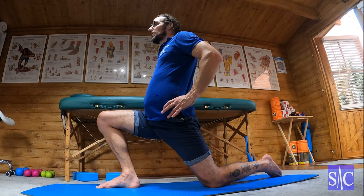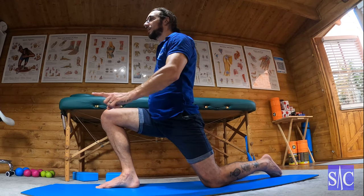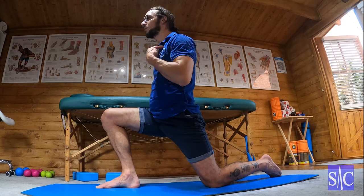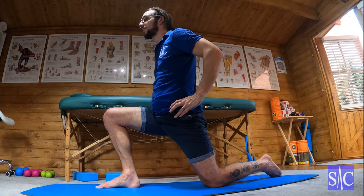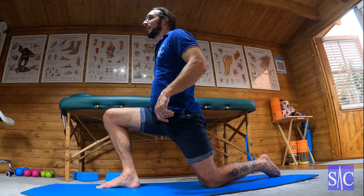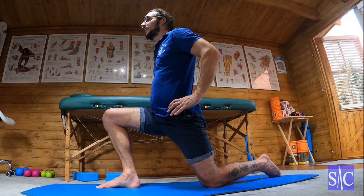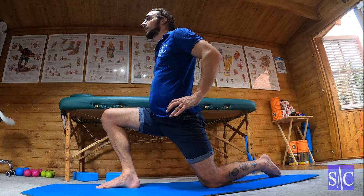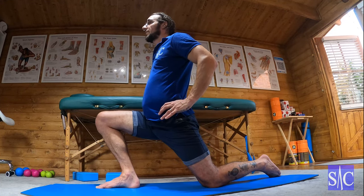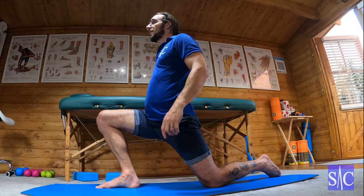Once I can feel that stretch coming in, I'm going to push this knee forward and up — I want to bring my knee to my chest, that kind of action. I'm pushing into the floor through the knee, so you want a mat or a cushion, or to be on carpet, because on a hard floor it's going to hurt your knee. I push for 10 to 12 seconds, then stop, relax, and I'll find I can lunge in and lean back a little bit more — finding that new stretch position and easing off so I'm just on the cusp of the stretch.